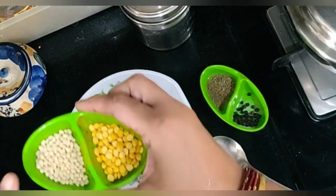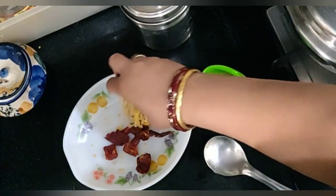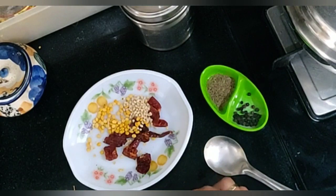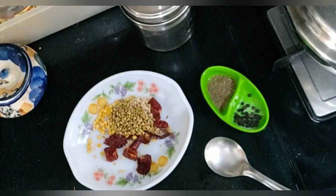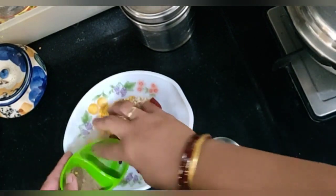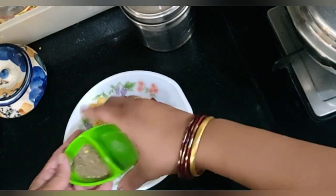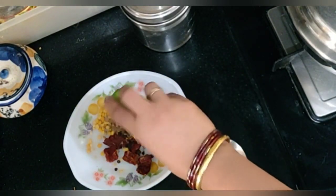To this I am adding 1 teaspoon of Udad Dal, 1 teaspoon of Chana Dal, 1 tablespoon of Coriander Seeds, 1 teaspoon of Pepper, and 1 teaspoon of Jeera. Jeera is not always added but I add jeera.